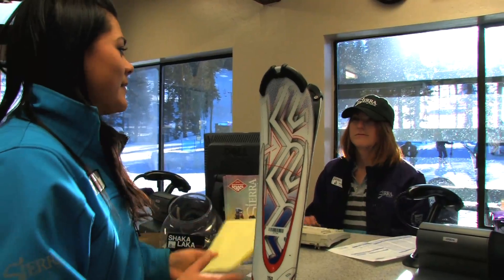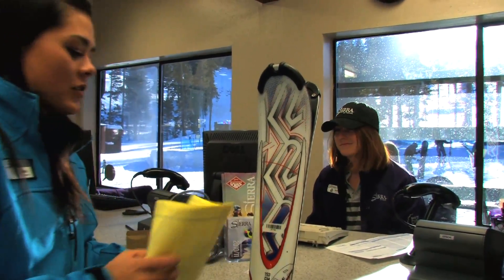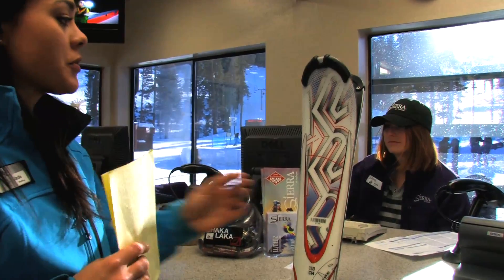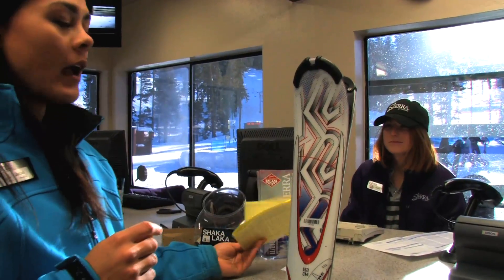Just for the day please. Thank you. So you're going to keep your yellow form — you hold on to this. At the end of the day, when you return your skis, you return the form and you're ready to check out.